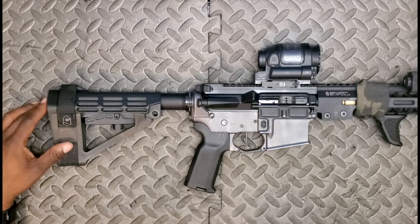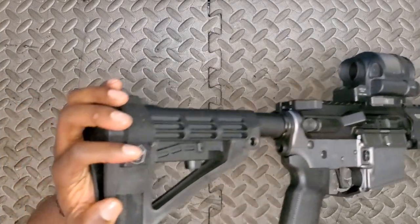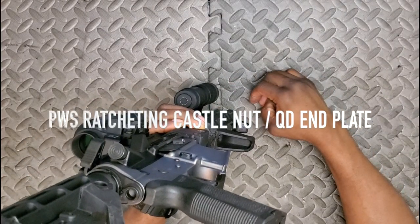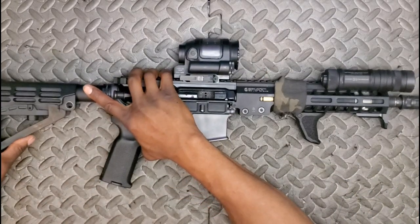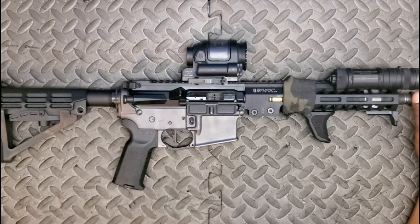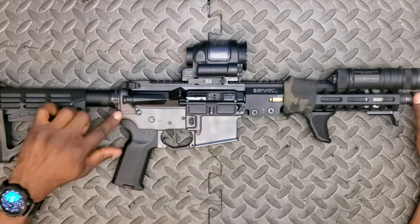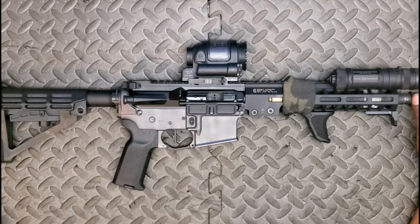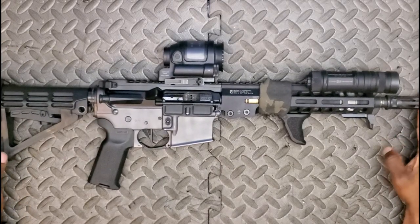The last thing I've added, hanging out the back, is the Primary Weapon Systems ratcheting castle nut. This is probably the first PWS component I've purchased. I've got to say, this piece alone is well engineered, well made, and well thought through. At the range today a guy was running PWS platforms — very nice, good guys over there at PWS, and I might be looking at one of their firearms going forward.